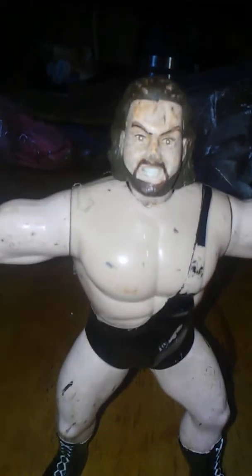This is a WCW figure, so you're not gonna get much posability out of it. You'll get the arms, which will go full 360, and the legs. The head barely moves at all. With WCW figures, you didn't have much rotation or articulation with them, so they were just giant bricks basically.